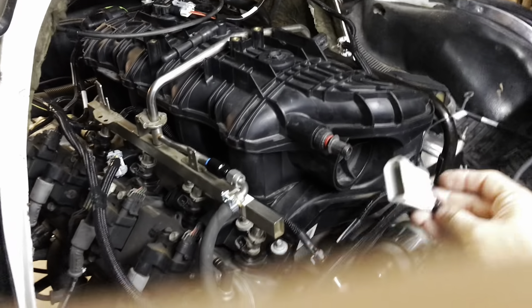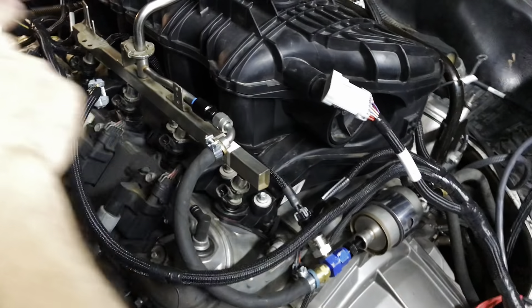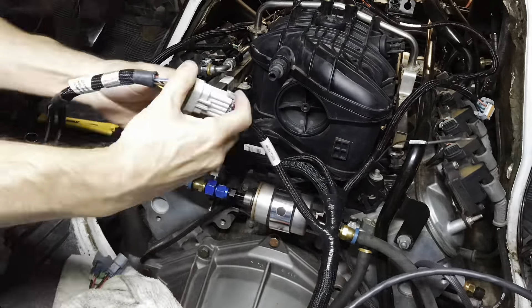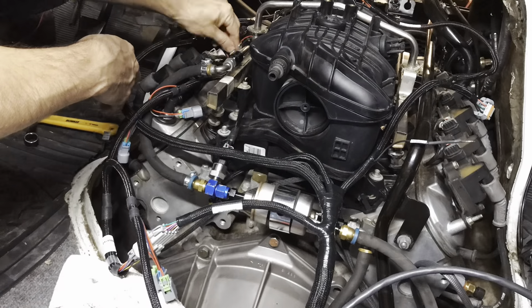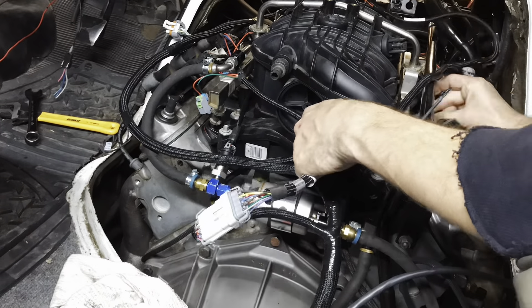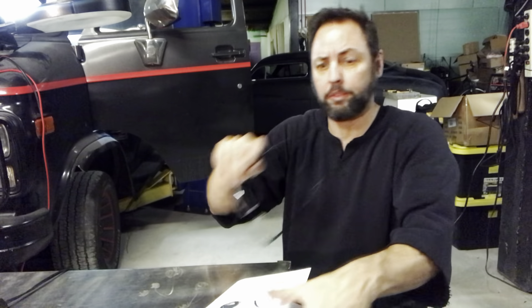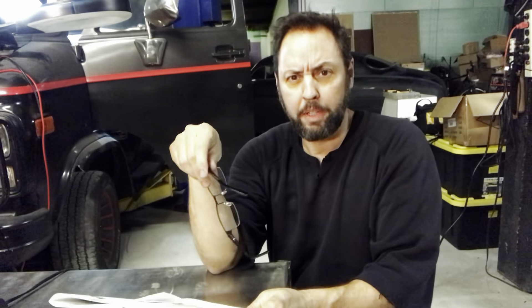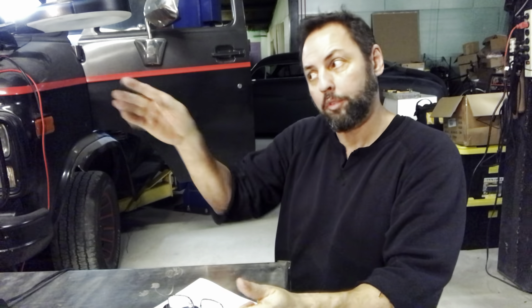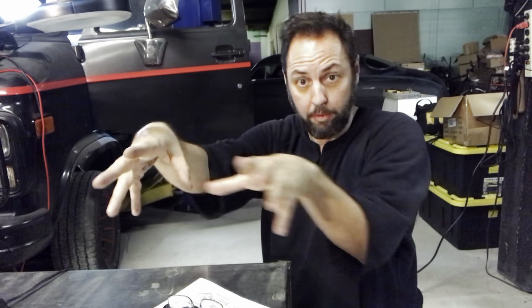We're back inside the van. Here's the harness that says injectors — there's one big plug that goes to eight individual plugs for these injectors. We've got our fuel injectors in there. We just put in the fuel injector harness and each of the injector plugs was labeled one through eight. One, three, five, seven — the odd cylinders are on the driver's side. Two, four, six, eight are on the passenger side. They're labeled that way and laid out that way. Just in case you didn't know, now you know that.